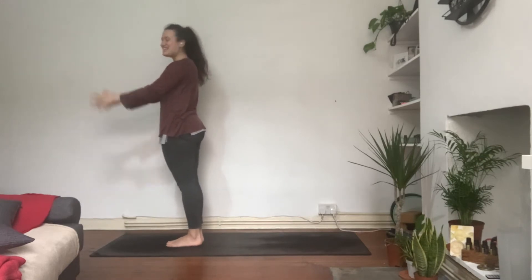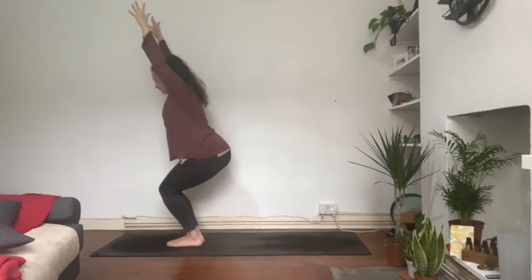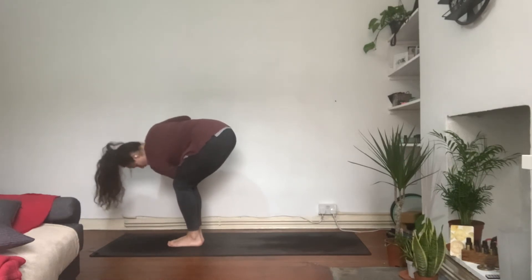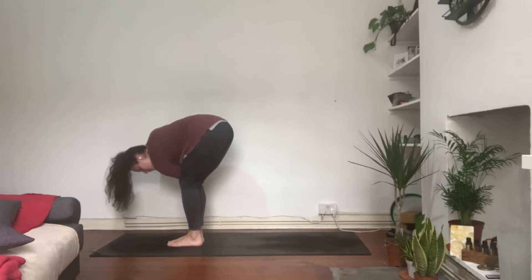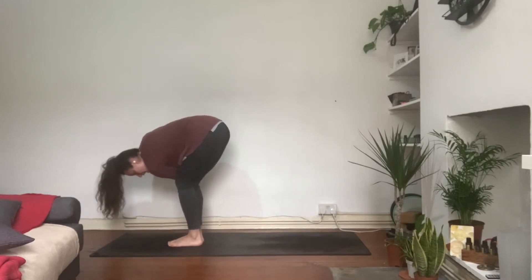Five breaths in downward dog. Bend the knees, look forward, step to the front of the mat. Inhale, find your flat back, then exhale, fold forwards. Bend the knees, Utkatasana chair pose, arms up. Hands to prayer, exhale. Sweep the arms up, Utkatasana chair pose. Bring hands to prayer, exhale. Take a moment, inhale to find the legs, exhale to twist to the right — connecting the elbow on the outside of the knee, pressing the right hand against the left to find the chest opening.